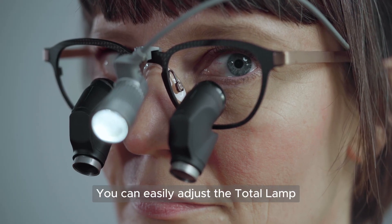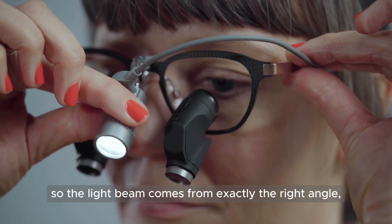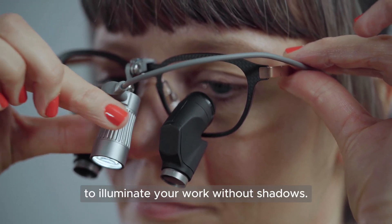You can easily adjust the total lamp with its extra coaxial attachment, so the light beam comes from exactly the right angle to illuminate your work without shadows.